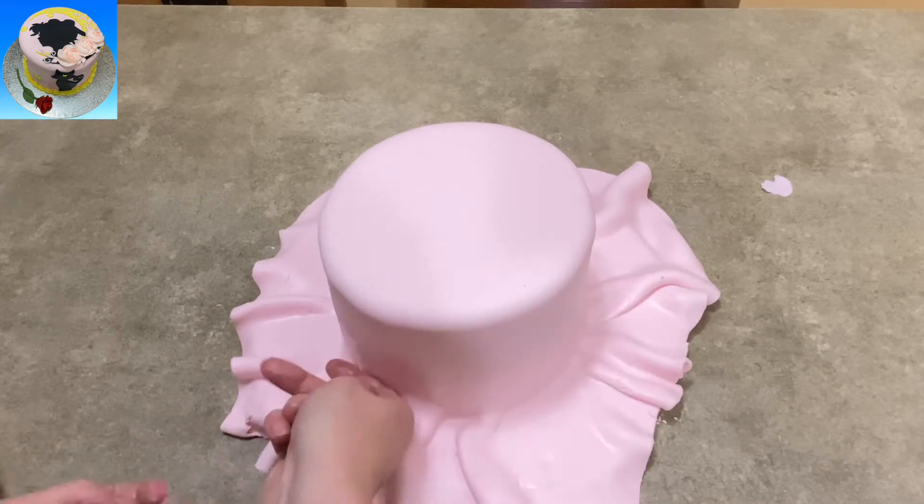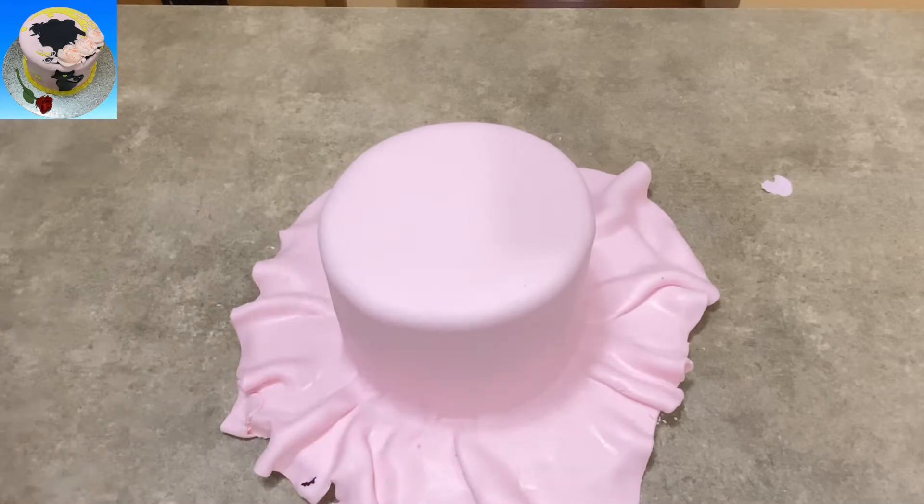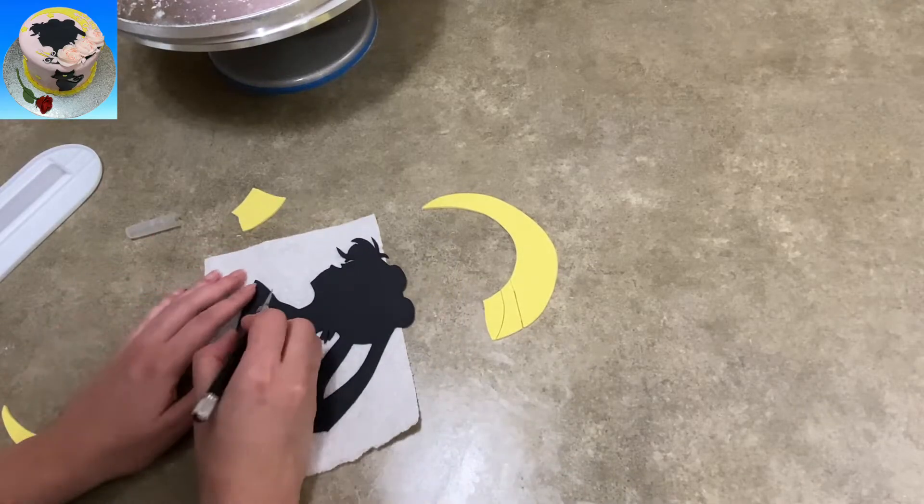So I started out with my six-inch chocolate cake, covered it with some nice pink fondant — like you do — trimmed off all the extra, and made it nice and neat.